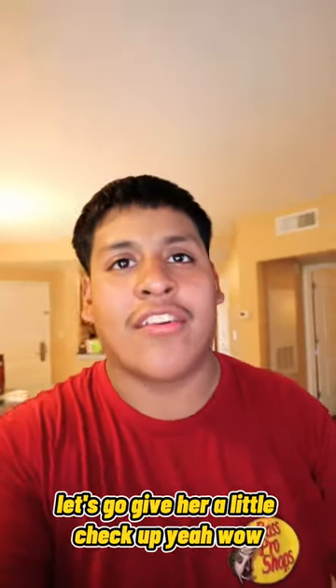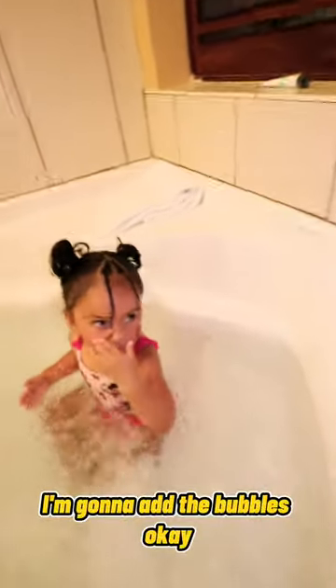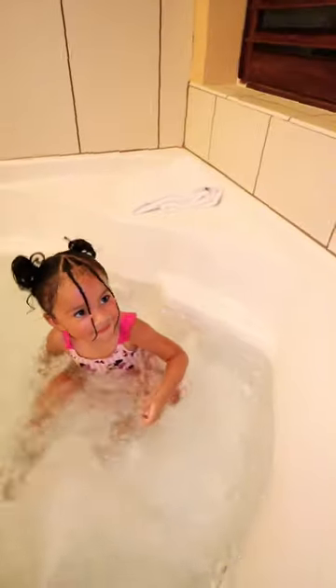So we got Sienna in our first bubble bath. Let's go give her a little checkup, y'all. Wow. I'm going to add the bubbles, okay? Want me to add bubbles? Okay, I'm going to add bubbles. Watch this, okay?